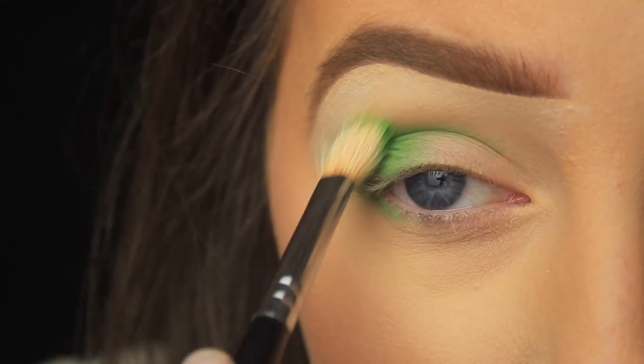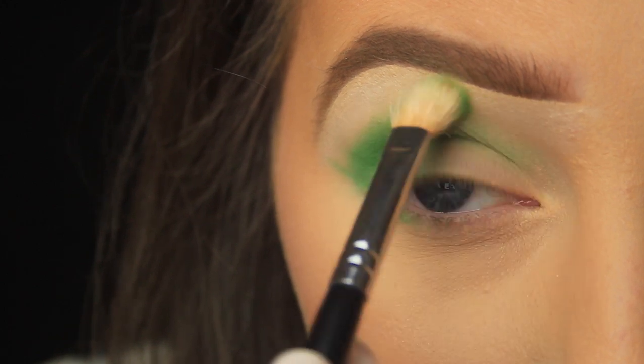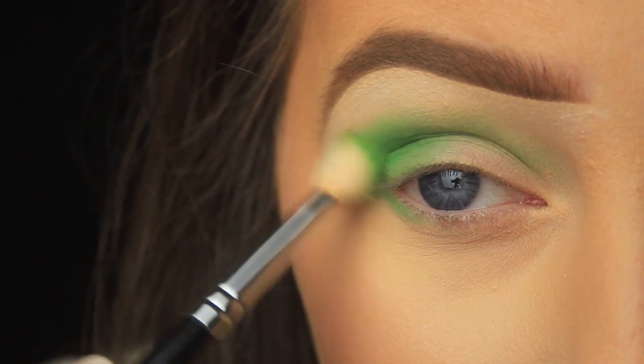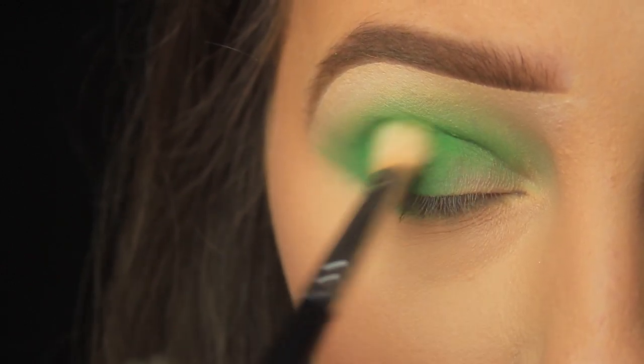I'd use a white base to really pack a punch — something cheap and cheerful like the NYX Jumbo Pencil in Milk would be a good option. If you don't have a base or just don't want to use one but still want that colour payoff, just add it in a couple of layers like I'm doing now. And if you're worried about staining and don't have a base, I'd recommend applying a concealer and patting some powder over the top.